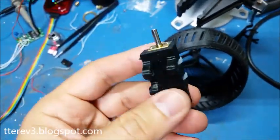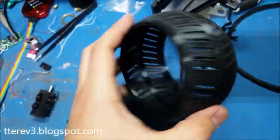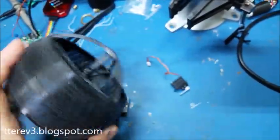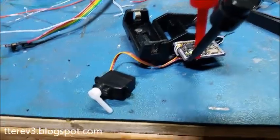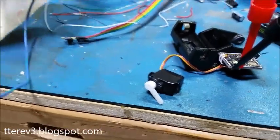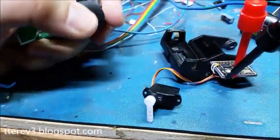So I got three 3D printed pieces: this one holds the motor, this main frame thing, and then the outside. Let's build it. Got the servo wired up, just checking my very quickly done servo code. Look at that, it works.